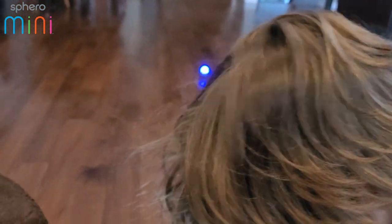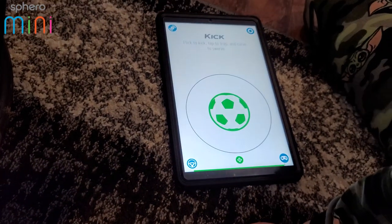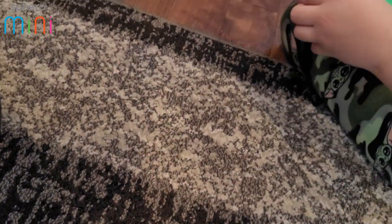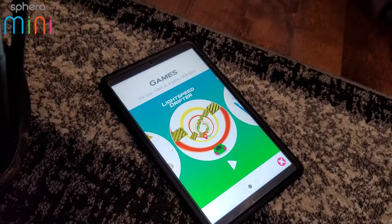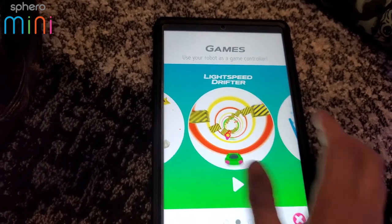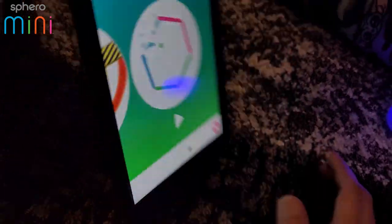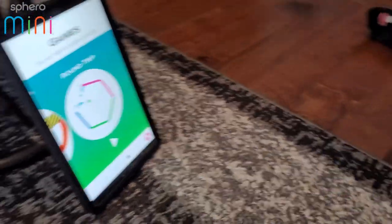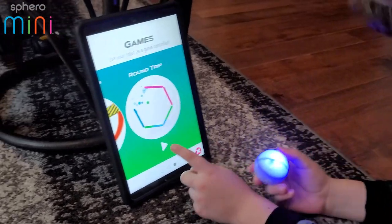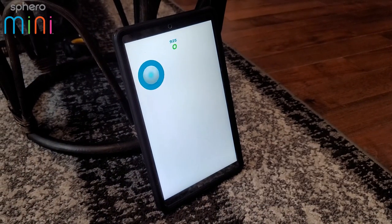You can play games with this too! Let's go to games. We have Exile 2, Light Speed Drifter, and Round Trip. Let's try Round Trip — everyone sit and get ready. Put the Sphero ball in the picture too so we can see. You've got to spin the ball to make the ball hit all the sides.